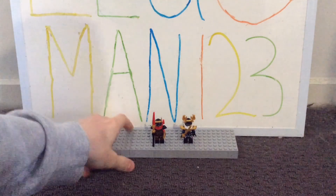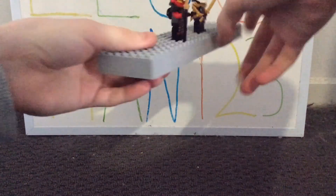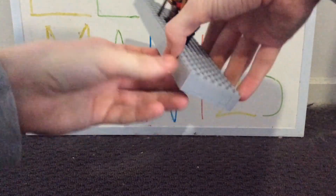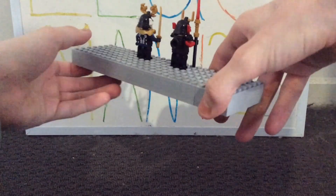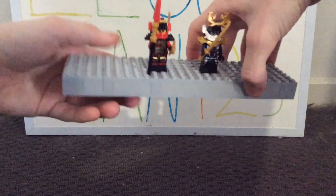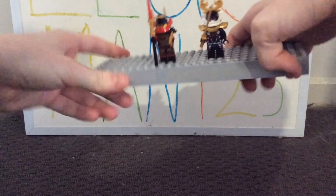Hope you guys enjoyed this comparison video on my two versions of Samurai X — Nia and Pixel. I really enjoyed sharing my thoughts and would love to hear what you think in the comments below. As always, hope you enjoyed the video — goodbye!